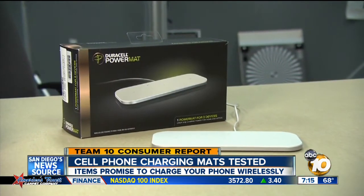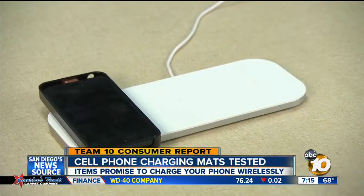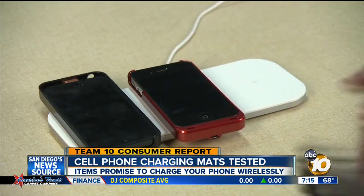You can charge multiple phones at the same time. If you have an iPhone, testers recommend the Duracell Power Mat for $70. It charges up to three phones at a time in two and a half hours.